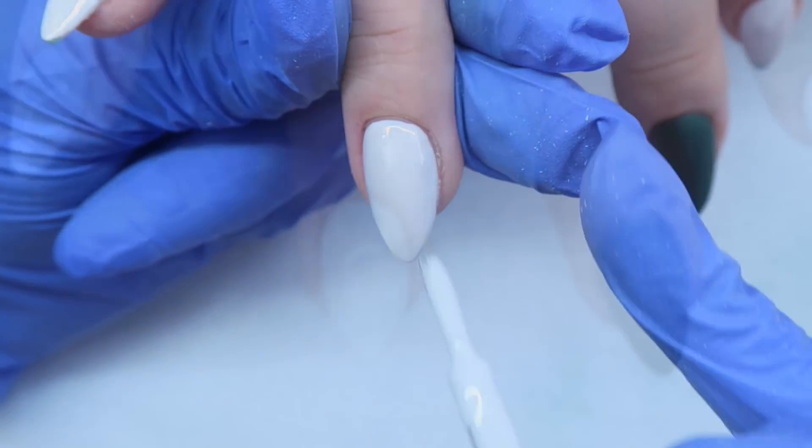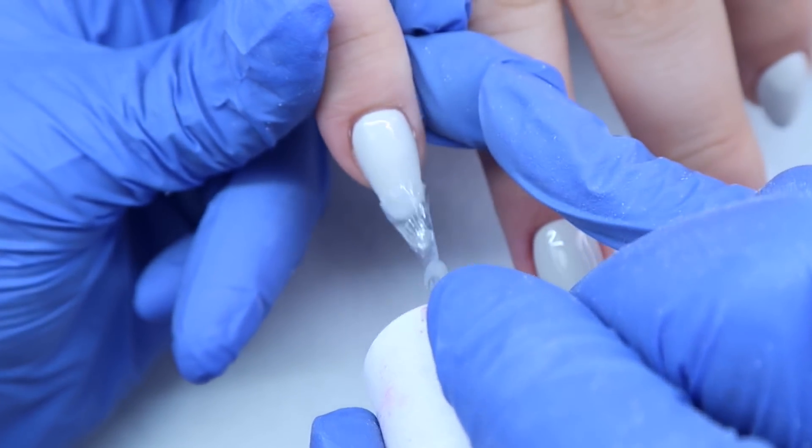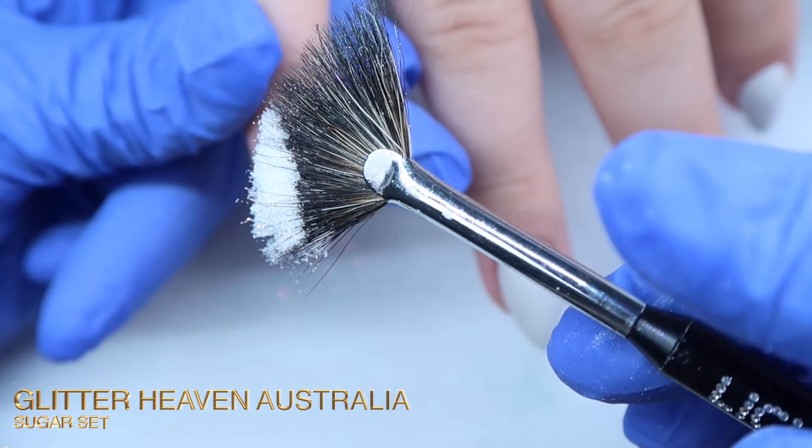For her pinky, I just wanted a basic sugar nail, so I'm applying my Kira Sky No Wipe Top Coat and then sprinkling on some plain glitter from Glitter Heaven Australia. Then cure that.